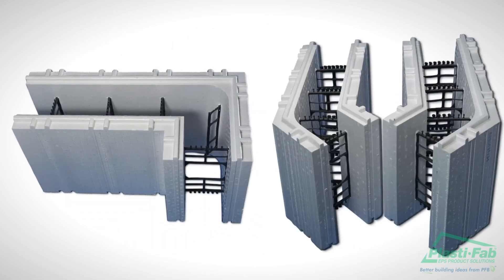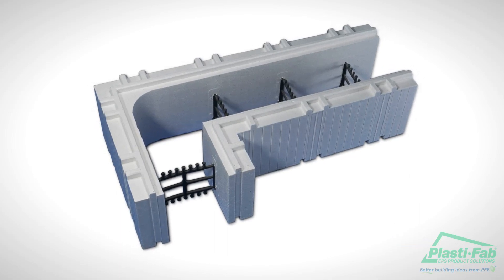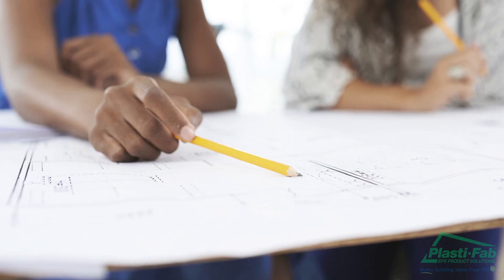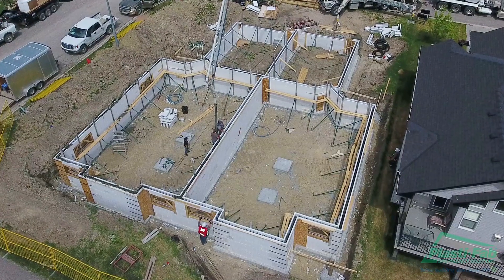Blocks also come in 90-degree and 45-degree corners, height adjuster units, brick ledge, and T-blocks. If you're viewing this at the planning stage of your project, you may wish to factor block dimensions into your plans if you want to save time on construction.